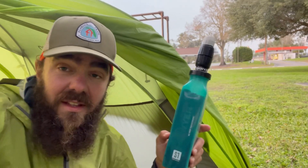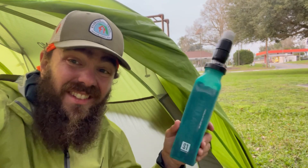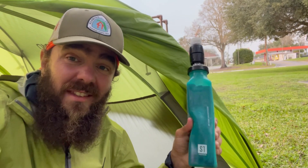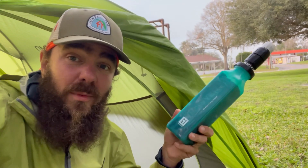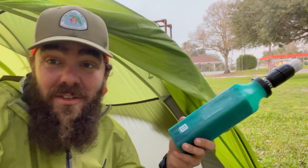Basically, if you're doing something like the Florida Trail where you're worried about pesticides in the water, this is a really good peace-of-mind sort of thing. You are going to pay in weight — this is rubber, it's not light, and that foam never dries out so you're always carrying weight — but it's better than drinking pesticides.